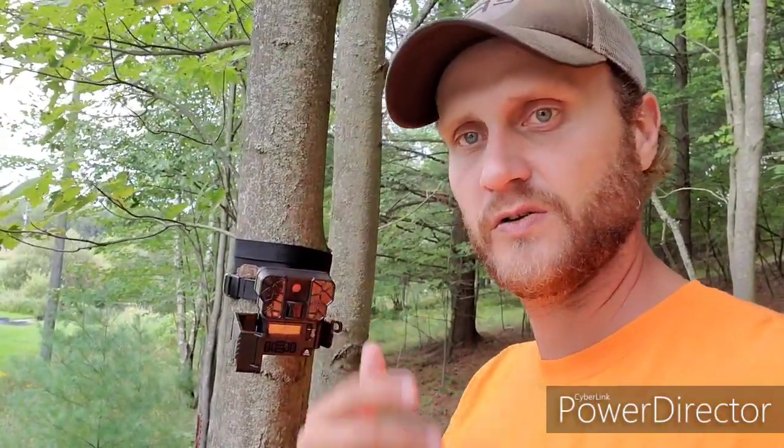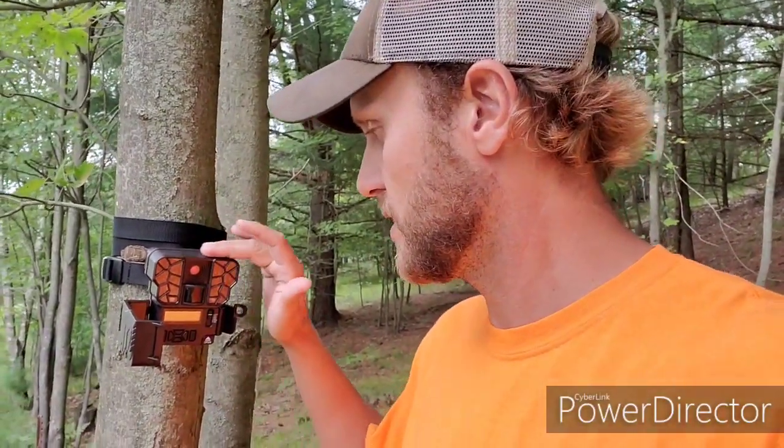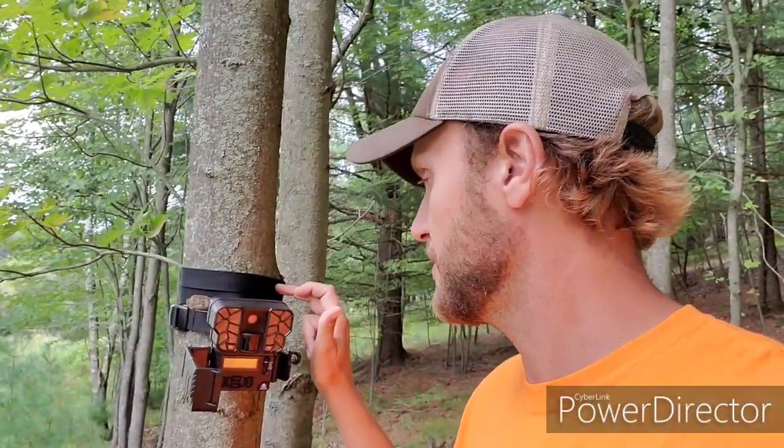So as you can see, this is the Hitlister 2. It's about a little bit bigger than half the size of my phone. I love the way that it fits to the tree — it's this dark brown, it looks good. The strap is one of the things I really liked about it. Sounds really simple, but the strap is about twice as long as a normal strap, so I'd rather have the camera in the right spot, not necessarily always the right tree.